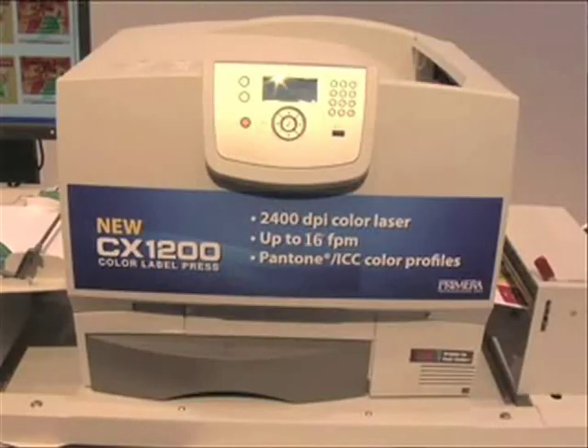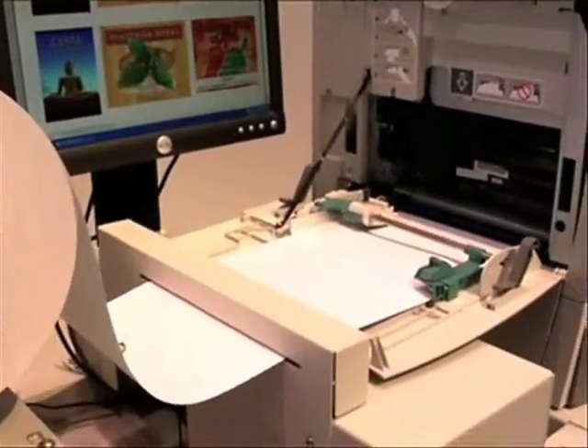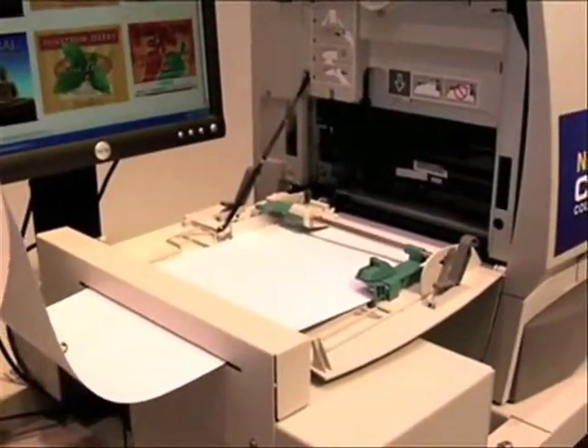Primera just announced a groundbreaking new product called the CX-1200 Digital Label Press. The CX-1200 is perfect for producing short runs of the highest quality labels. Service bureaus, as well as a wide range of manufacturers, can now produce their own Better Than Flexo labels economically in runs from just a few at a time to tens of thousands. Let's take a closer look at why the CX-1200 is making such an impact here at the show.